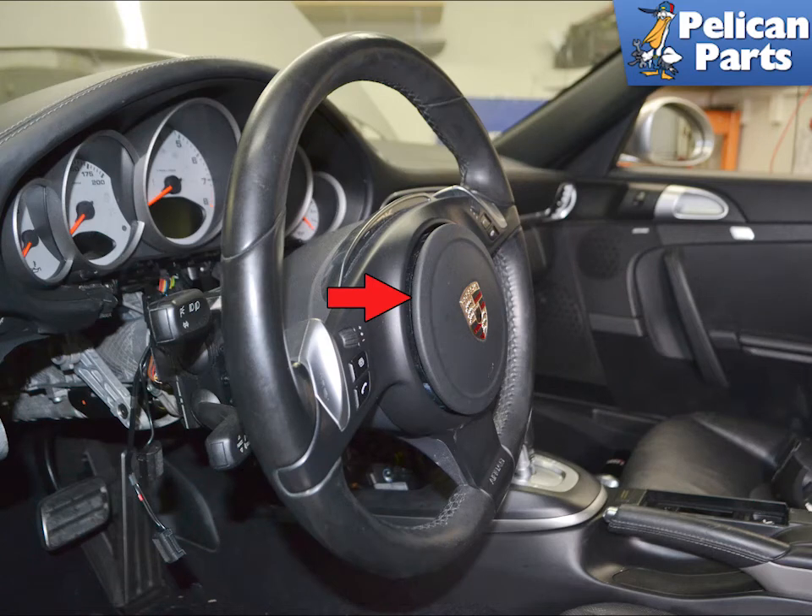With the battery disconnected and having waited 20 minutes, remove the steering wheel and airbag, indicated by the red arrow. Please follow the link provided at the end of this video for additional assistance with that task.